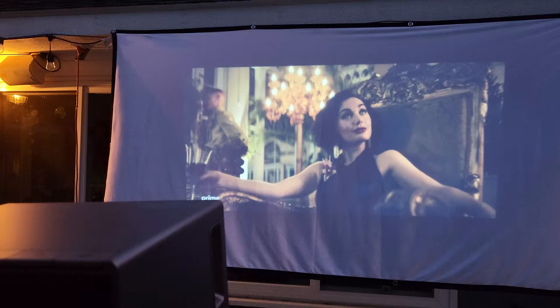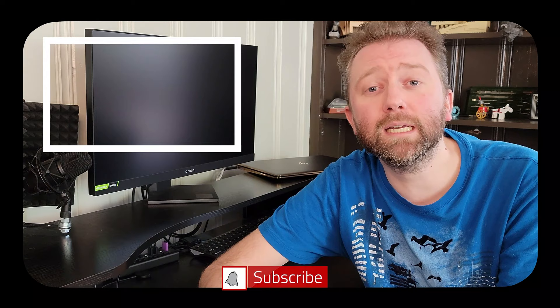Congrats, you made it to the end of the video — thank you very much, greatly appreciated for the support. Be sure to hit that like button on the video, it really does help out. And if you have not subscribed yet, go ahead and hit that subscribe button and the notification bell if you want to get notified when new videos come out on this channel.